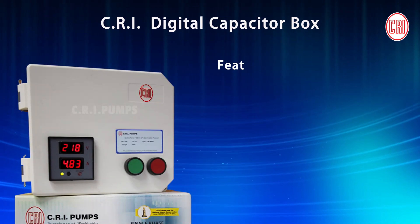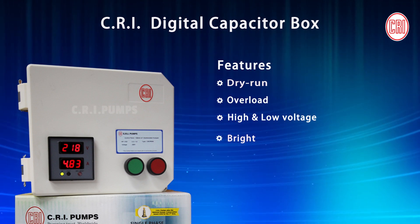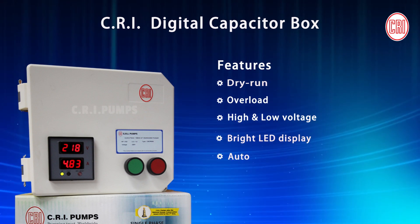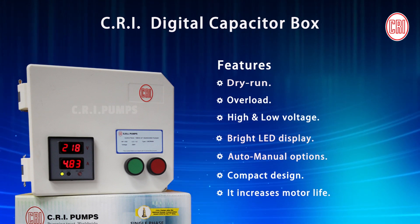Features: Protects from dry run, overload, high and low voltage. Bright LED display, auto-manual options, compact design — it increases motor life.